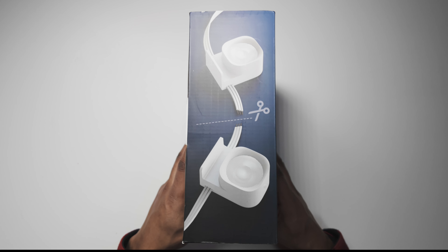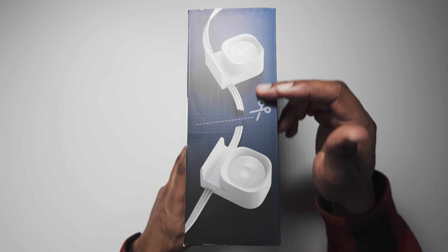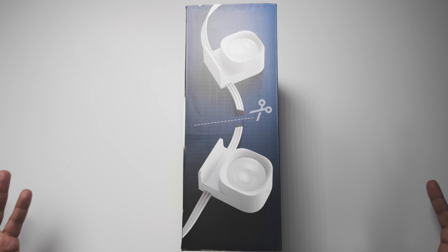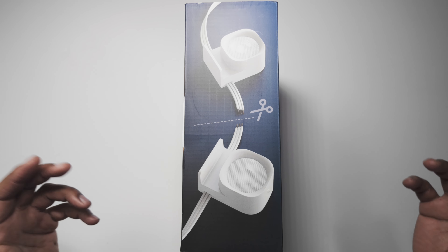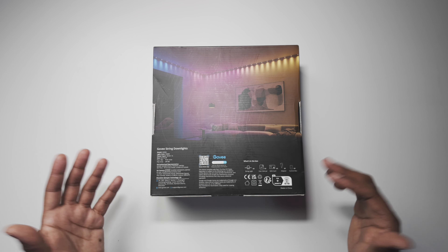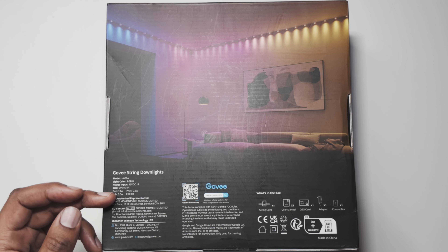Before we open the box, let's have a look around the slide. On this side it shows you can actually cut these lights — so if you have too many you can cut them. I'm wondering if you can actually extend them by buying another pack. There is a shorter version of this, but you could probably get two and extend it even more — might be worth checking out, stay tuned.